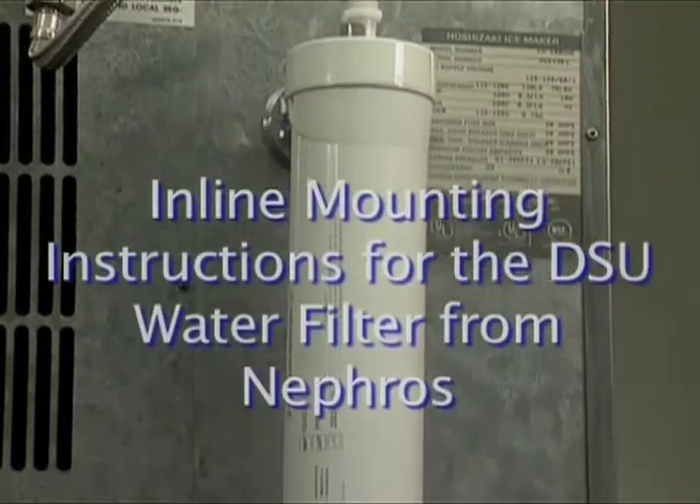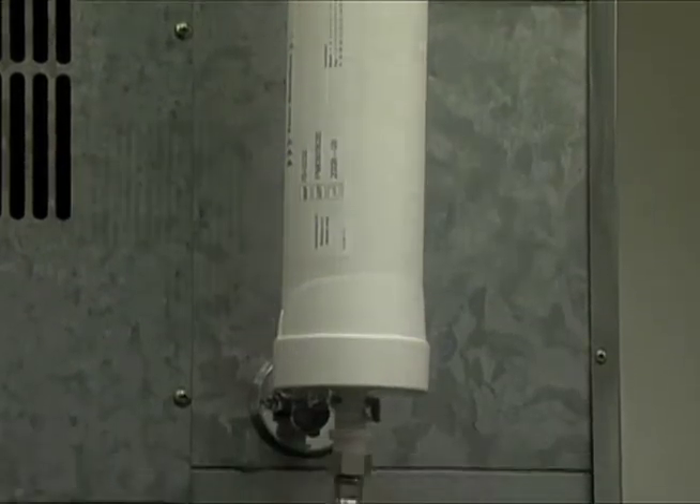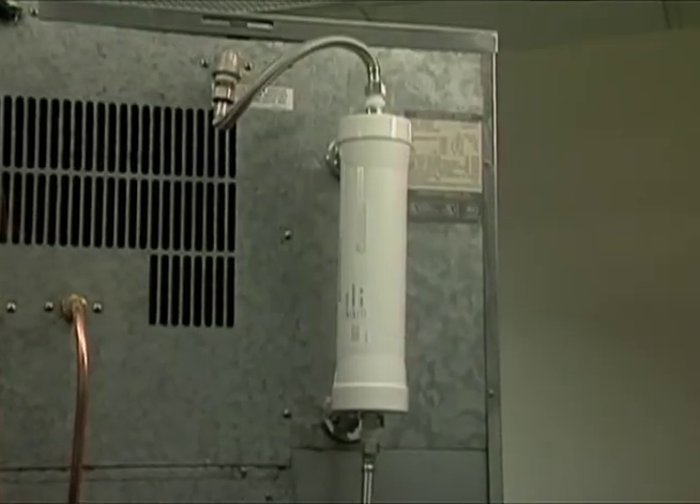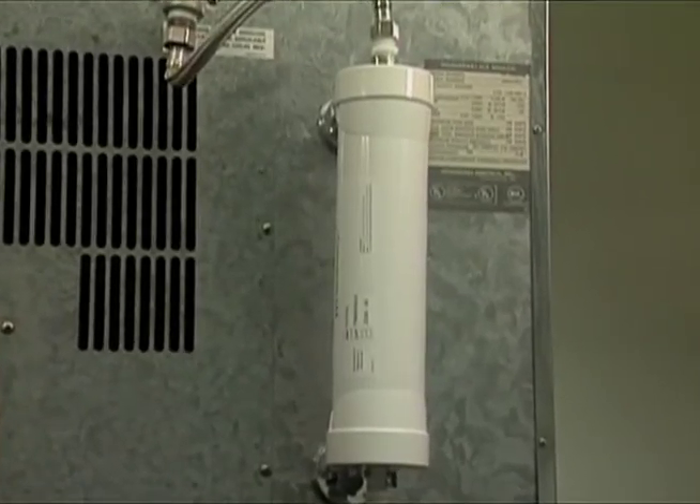Inline filter mounting instructions for the DSU water filter from Nephros. The DSU mounts easily for any inline filter configuration. The video that follows will provide step-by-step instructions for mounting the DSU water filter.